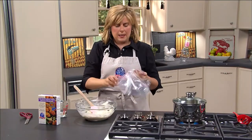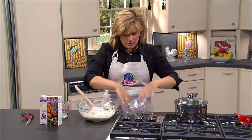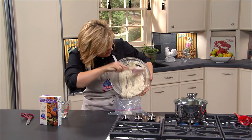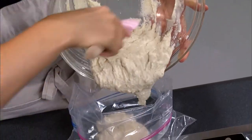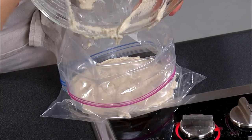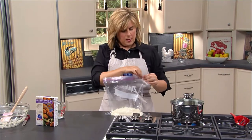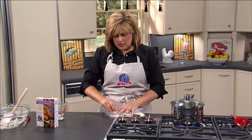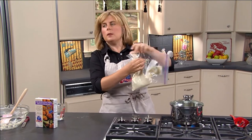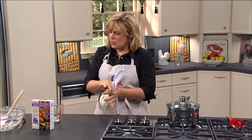We're going to take our zip-top bag and I like to fold mine down, especially when you don't have anybody to help you. Just fold it down and make a little bowl like that, and then we're going to pour our mix in here. This is something that's just kind of fun to make — a little bit different. They're so good and they're nice and crunchy. Then we just close up our bag, squeeze all the air out, and work it down into one of the corners, just like you would if you were making icing in a pastry bag. Then we're ready — just snip off the end and we're ready to go.